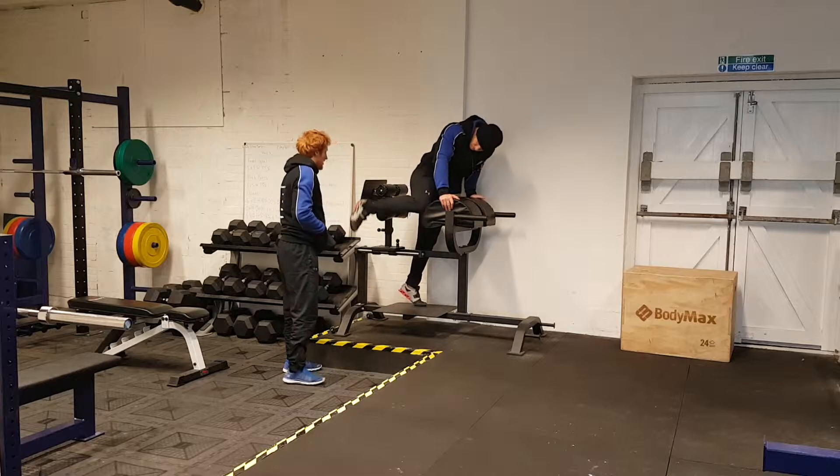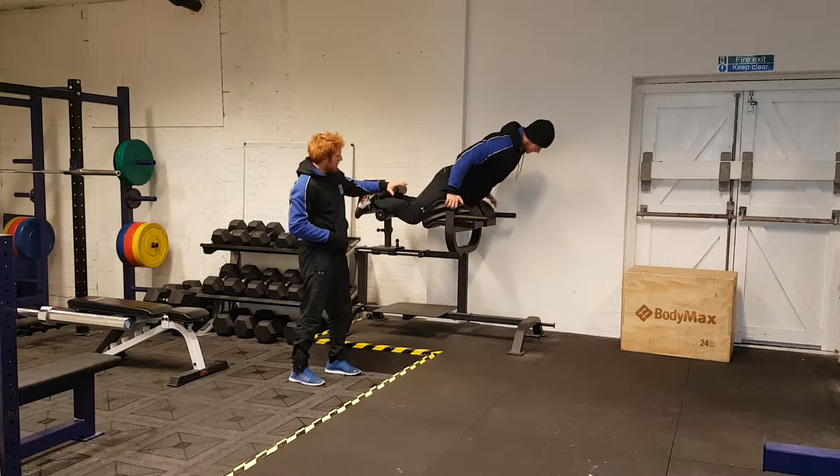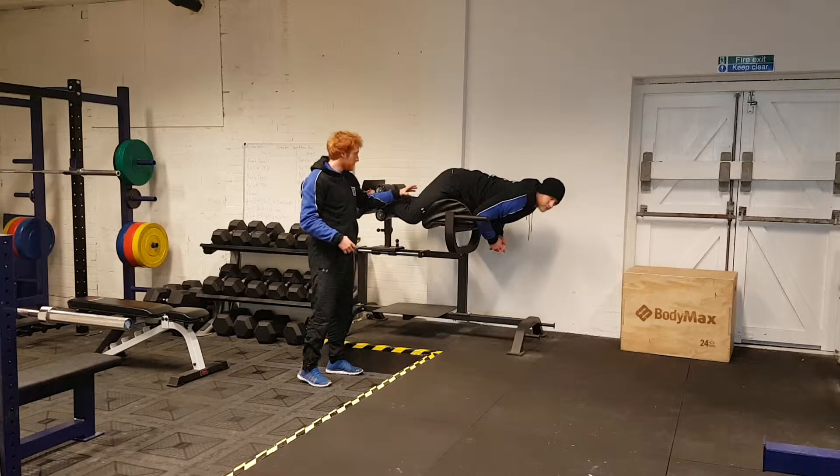He's going to get himself onto the GHD, so heels through. From there, what he's going to do is have a bend in the knees. This is going to create a slack in the hamstrings to ensure that we get maximum engagement from the glutes, rather than working the hamstrings.